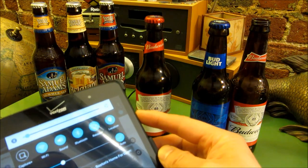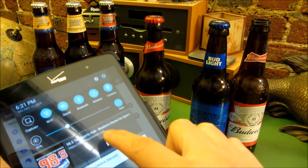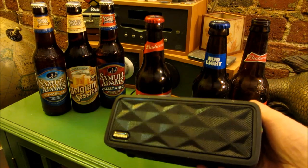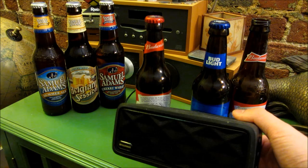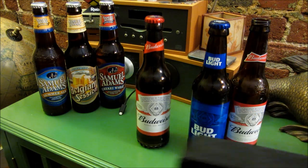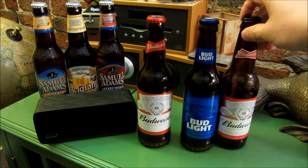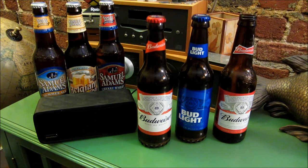And turn it down low again. You can see that it's just like any normal speaker. So I have this other Bluetooth speaker, and I would say it's comparable to this. I really don't see too big of a difference as far as sound quality, and also battery life. So it's very similar to these tiny Bluetooth speakers, except that it's really cool — it just looks like a beer bottle. And I hope this helps. Please subscribe and thank you for watching.